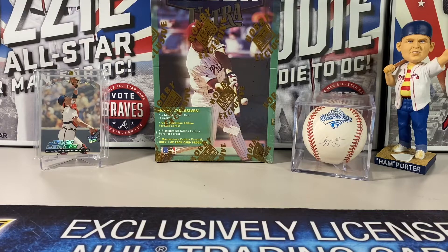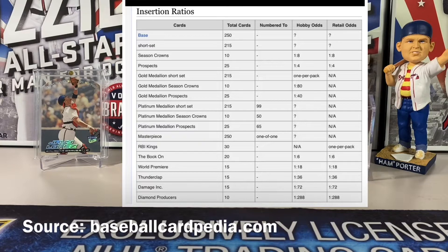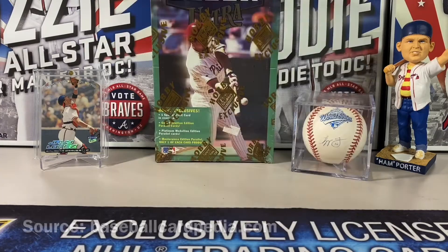Ultra is definitely one of the best products that came out of the 90s, loved by many. Season Crowns are inserted one in eight, prospect cards one in four, gold medallions are one per pack. Gold medallion season crowns are one in 80 packs, gold medallion prospects one in 40 packs. Platinum medallions are in the short set, and there are also one-of-ones — the Masterpiece cards. Insert sets include The Book On, World Premiere, Thunderclap, Damage Incorporated, and Diamond Producers.